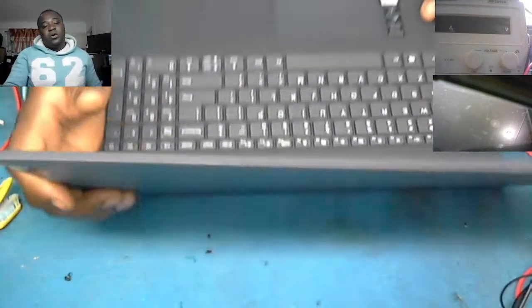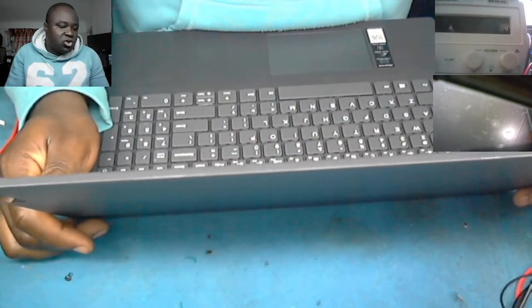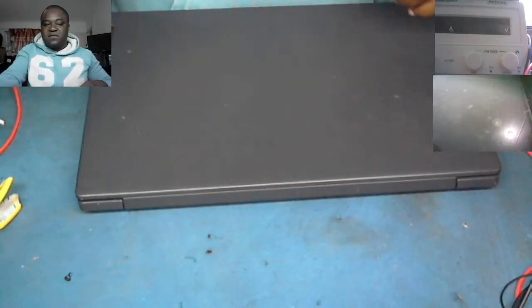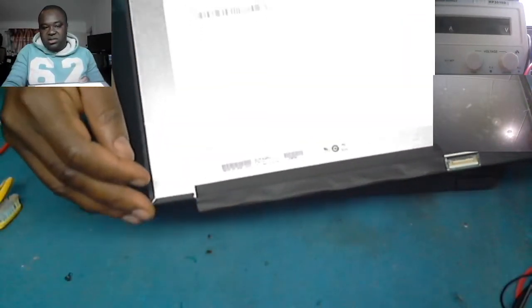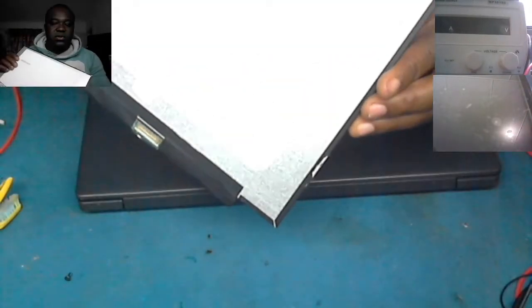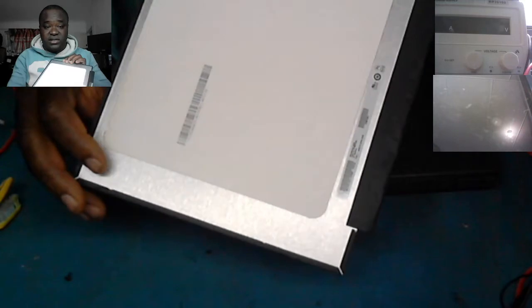When you're replacing this screen you need to be extra careful because the screen is so fragile. This type of screen has no edges where you put screws or tighten it. What you do with this type of screen is you use a double-sided tape.